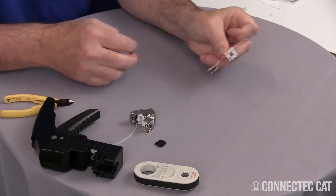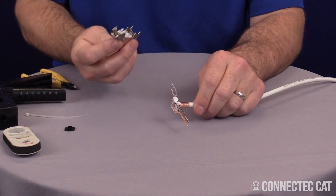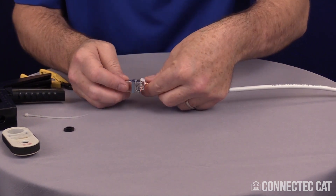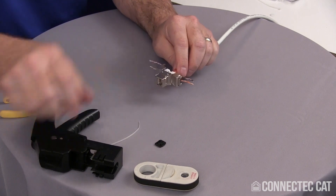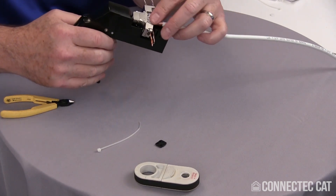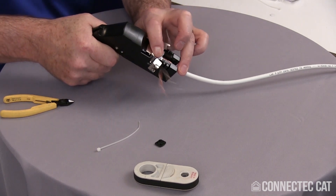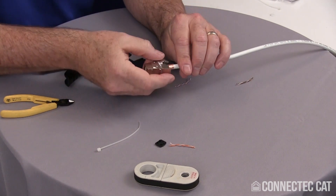Once all your conductors are in the slots and everything is lined up on the color codes the way they're supposed to be, reassemble the connector with the arrows lined up. I've got the black arrows on this side — I want to make sure the black arrows are lined up. I'll start it by pushing this firmly together, then take the tool, lay the connector in the tool, and drop it down in the slot. I'll hold the connector firmly down with my finger and squeeze — all my conductors are cut off and seated in one operation. This is all completely terminated now.